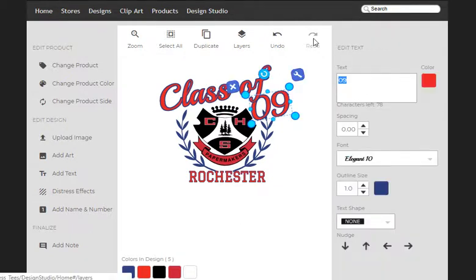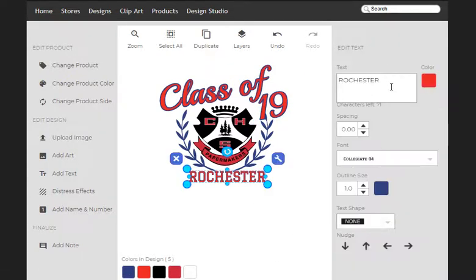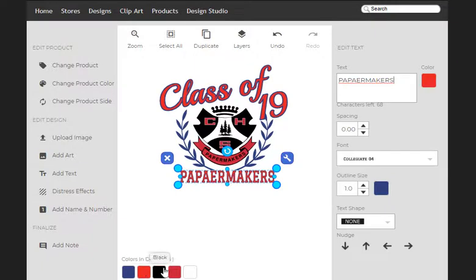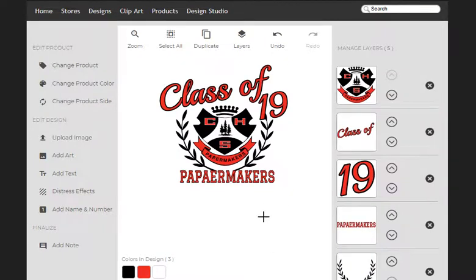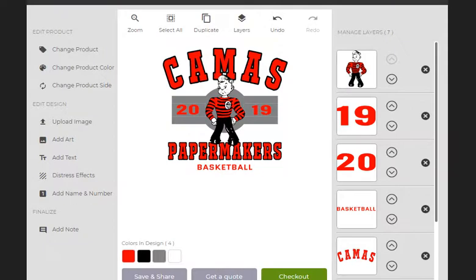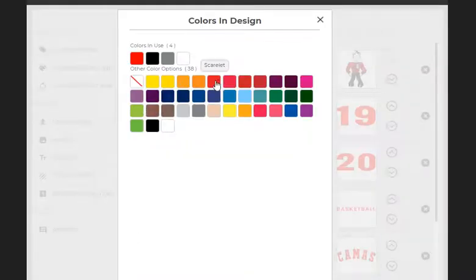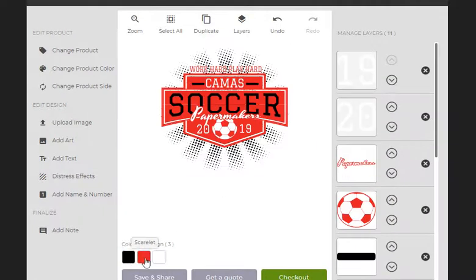Instead of trying to come up with a brand new design, I'm just going to modify this one and make this a senior class design. I'm going to take everything that's this reddish color and turn it into scarlet. Everything that's blue, I'm going to turn into black. So just a handful of real quick designs that were pretty darn easy to make and turn out nice.